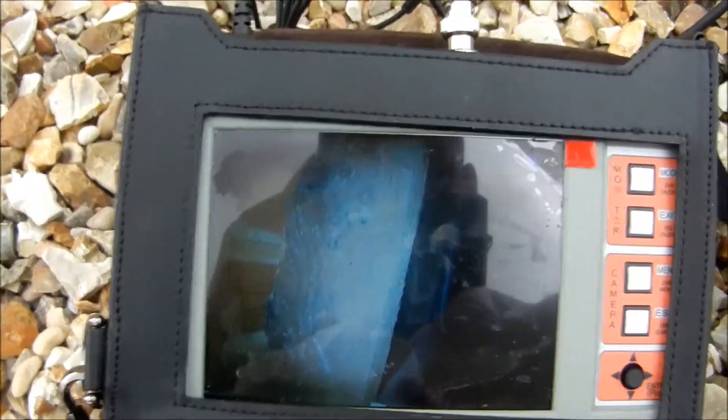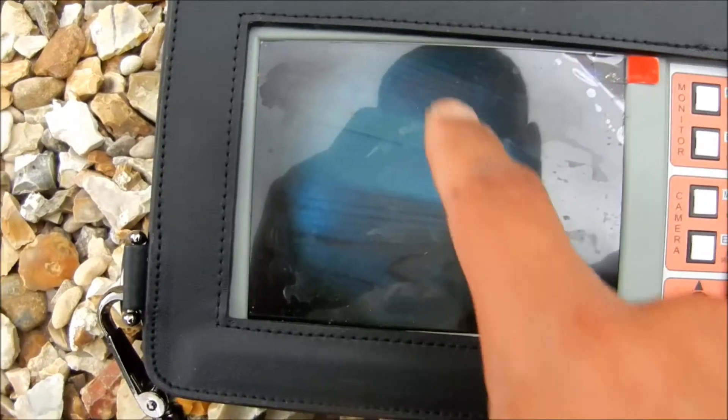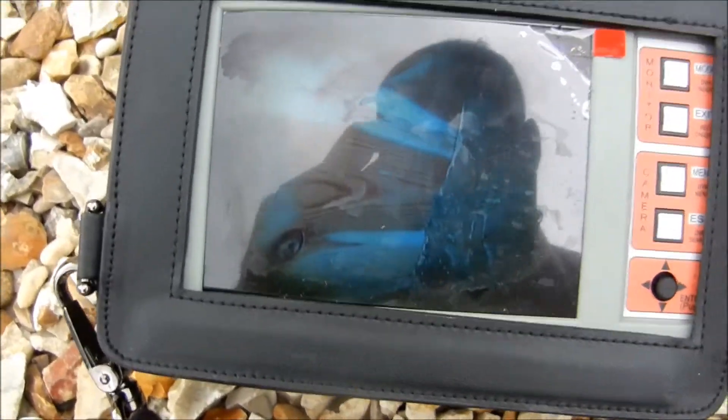We've got the DVR monitor here — we're just looking around in the subfloor. You'll see that these floorboards are actually replacements of all the originals. So somebody's known there's been an infestation, and probably because the boards were compromised, they've replaced the floorboards.